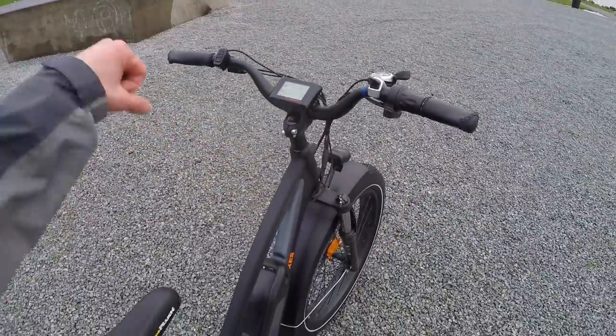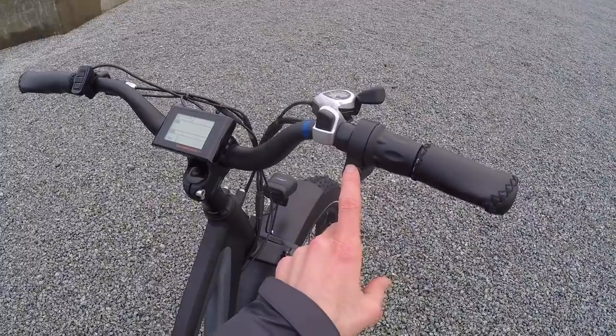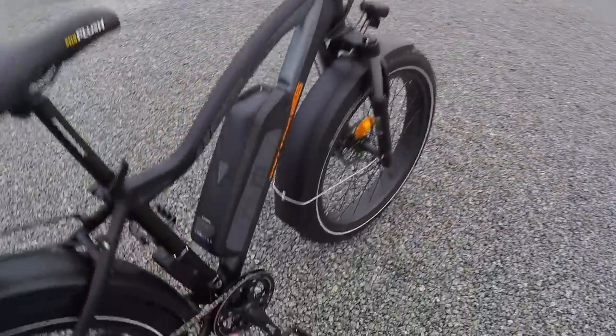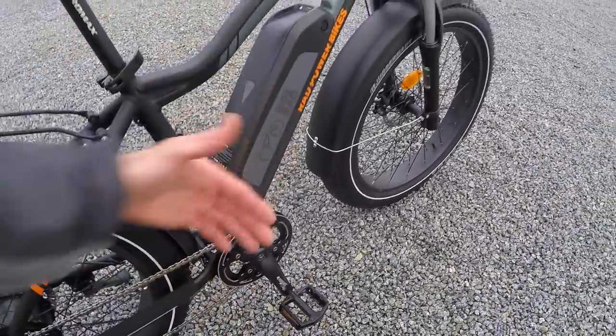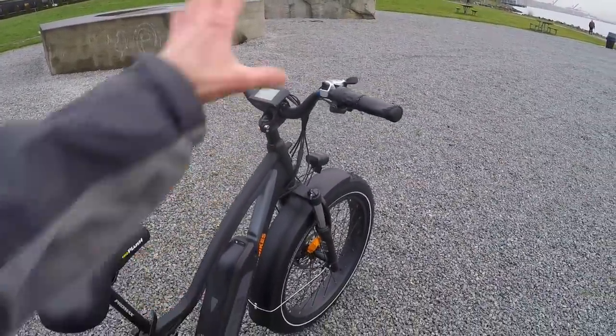Up at the cockpit, it's fairly adjustable and ergonomic, and the throttle can be disabled if you want a smoother, less zippy feel. With the cadence sensor, it's fairly responsive but ramps up more smoothly if you're in the lower levels of assist — which we'll explore in just a minute.